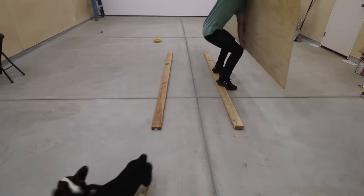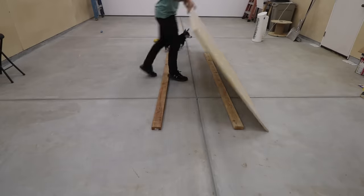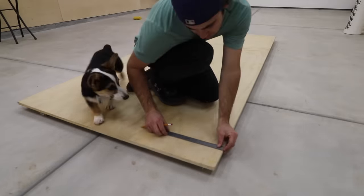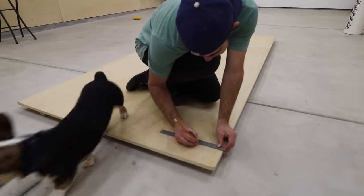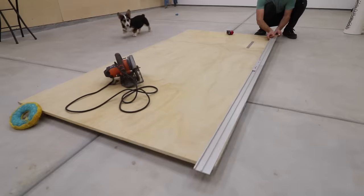I pulled out a full sheet of three-quarter inch plywood. I haven't made a workbench yet, so I'm working on the ground. I propped the sheet up on some two-by-fours and started measuring. I'm first cutting this into four-inch strips. I measured three inches from the side, and marked the ends and the middle.